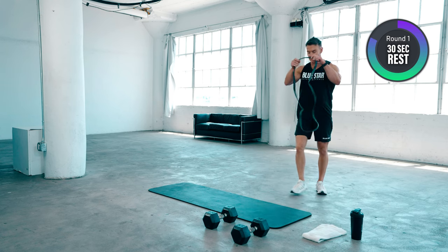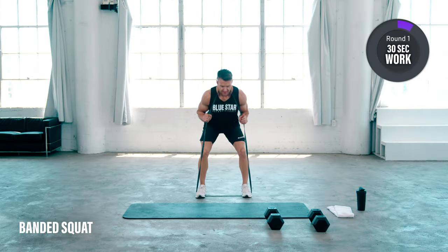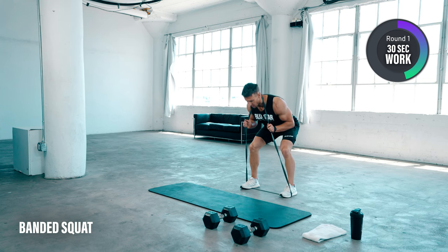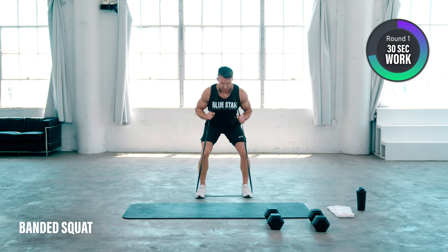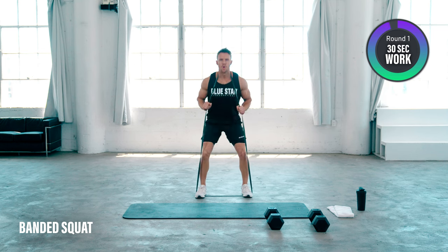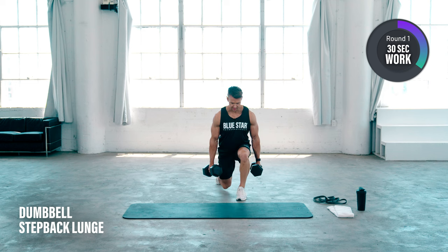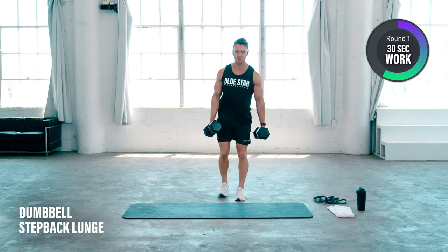Move on to the legs now. Take your band, feet in about shoulder width apart. I'm going to keep the band held out and then sit down as though I'm sitting onto an imaginary chair right behind me. You want to stop when your thighs become parallel with the floor — no need to go all the way down. Good 90 degree bend at the knees, and squeeze up. Immediately we're going to pick up our dumbbells and perform a step back lunge — one leg back, step forwards and repeat with the opposite leg. Keep the back heel raised off the floor and keep your shoulders stacked over your hips.